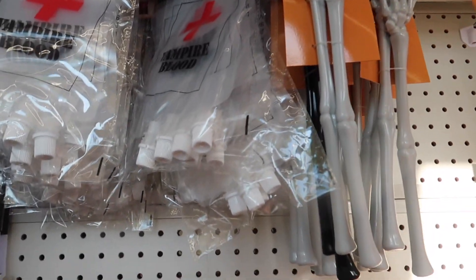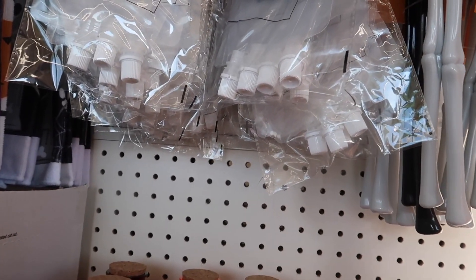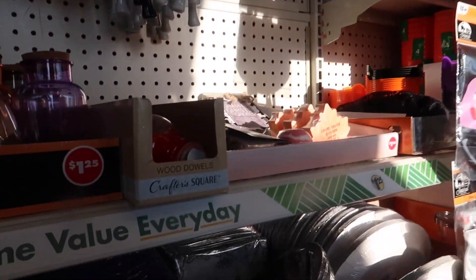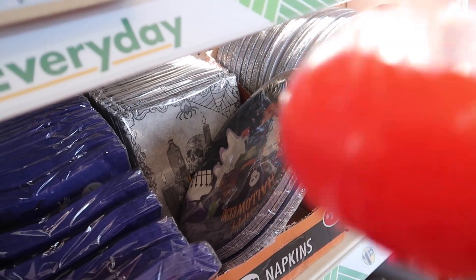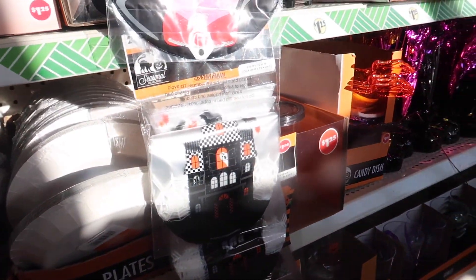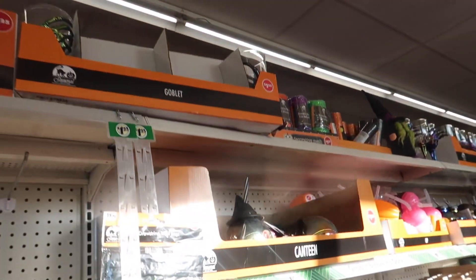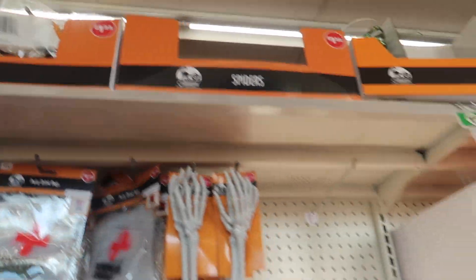Y'all, look at this — they're tongs! Like, how cool is that? And they've got a vampire blood bag. Oh, I think it's like goo. They have some party favor bags, and I think those are cups or goblets.